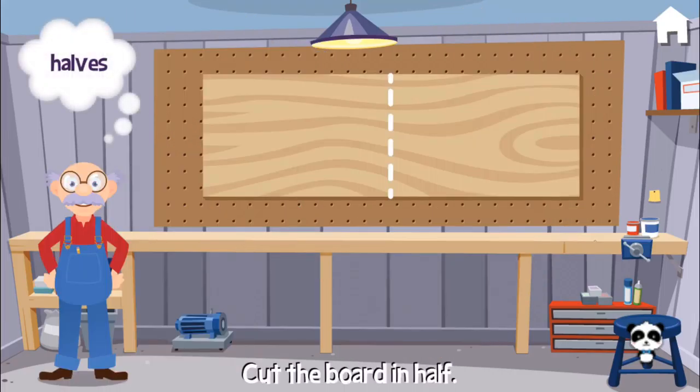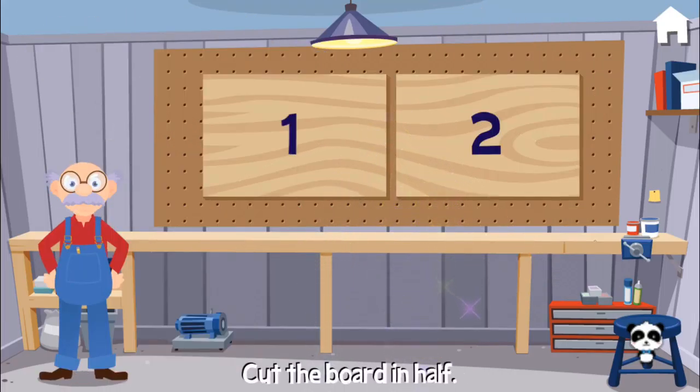Cut the board in half. One, two, halves. Fantastic!